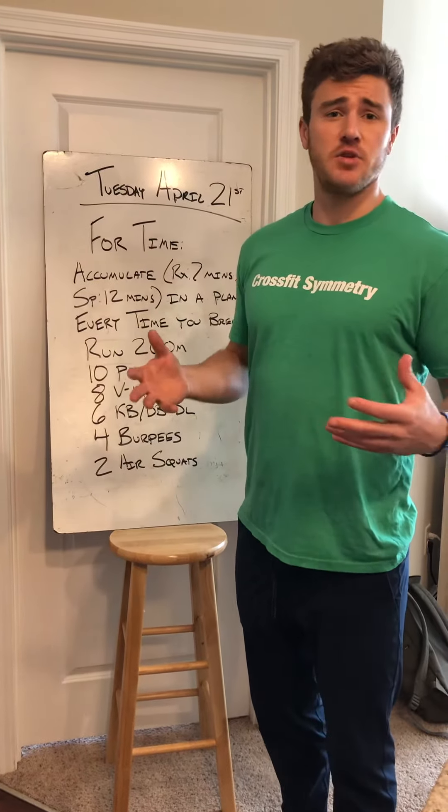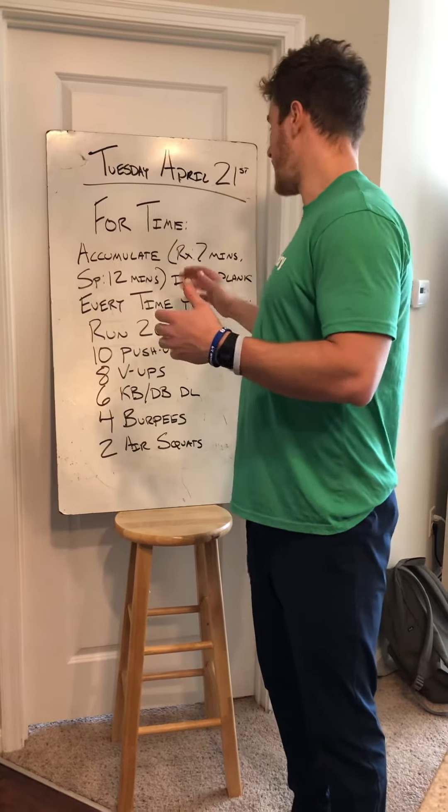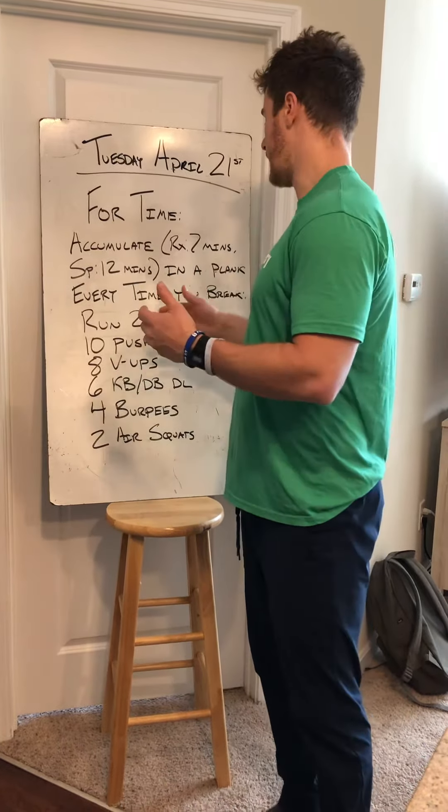If that seems too easy for you, go with a hollow hold — that would be much more difficult. Every time you break, though, you're going to run a 200.